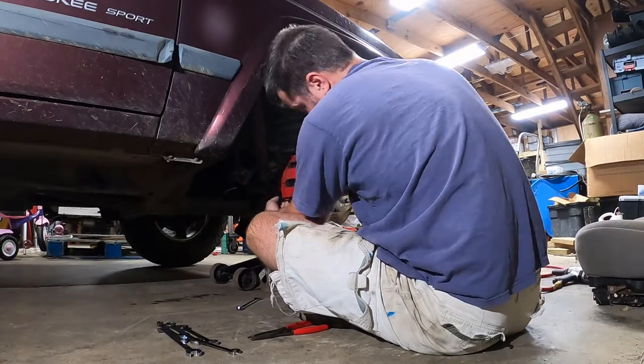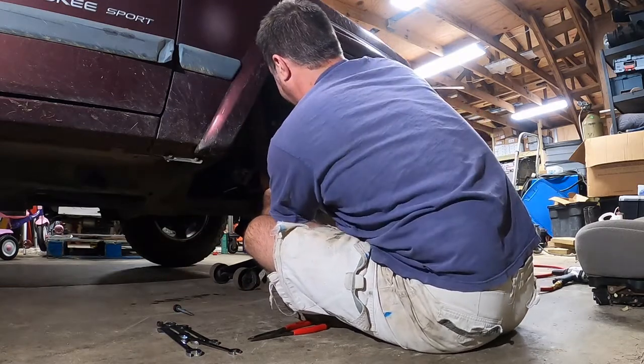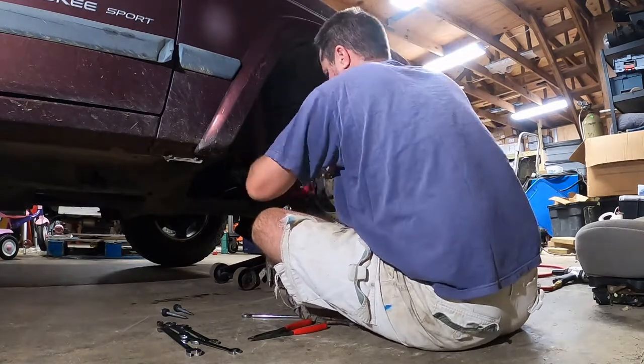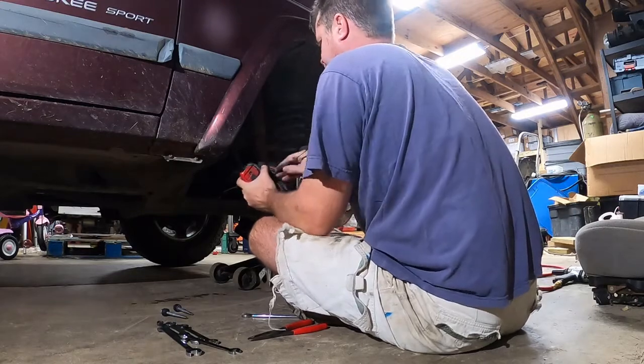Before we get started, we're going to put the Jeep on jack stands and remove the wheel. We start by removing the brake caliper. Note that as we are not replacing the caliper, there is no need to undo the brake drop hose banjo bolt. Make sure that you don't let the caliper hang on the drop hose — I use a zip tie to hang the caliper off the suspension.